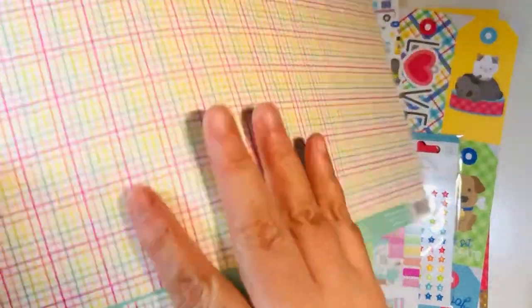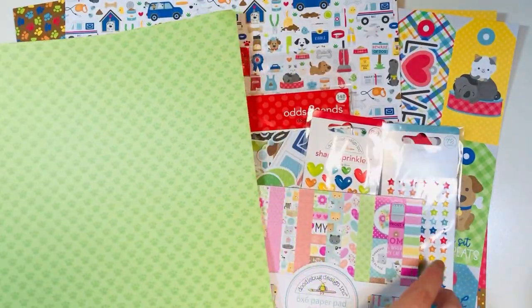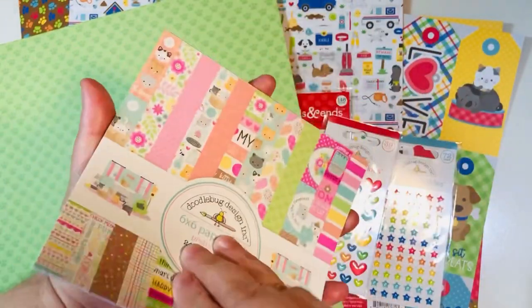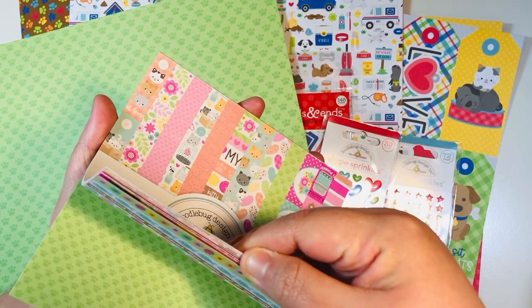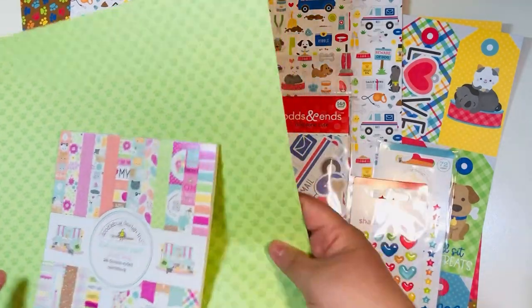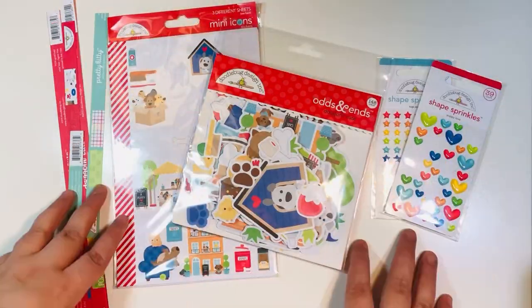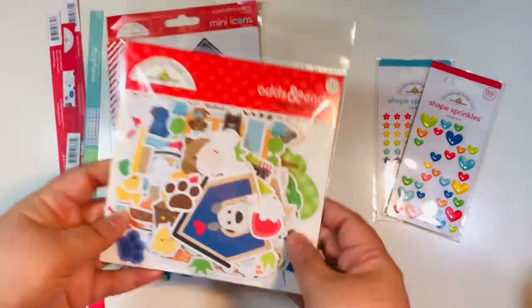I'm also going to be pulling in, just in case, this one from the Pretty Kitty collection — it's the cat version of this release from Doodlebug. I also have the 6x6 paper pad from Pretty Kitty. I thought that little paw print in green coordinated with the Doggone Cute collection pretty well, so I've got that as a backup.